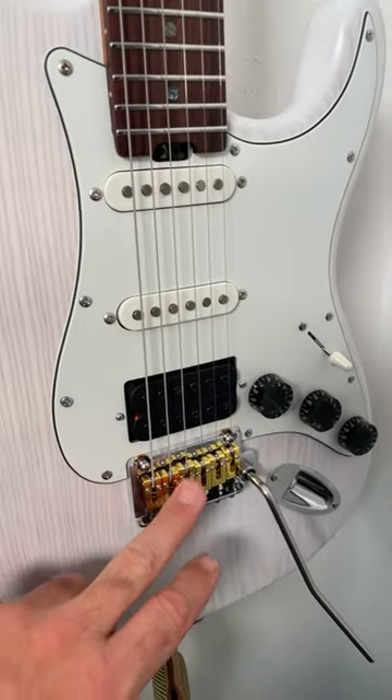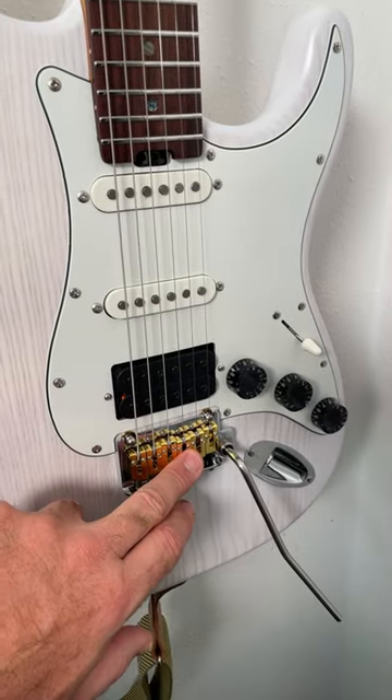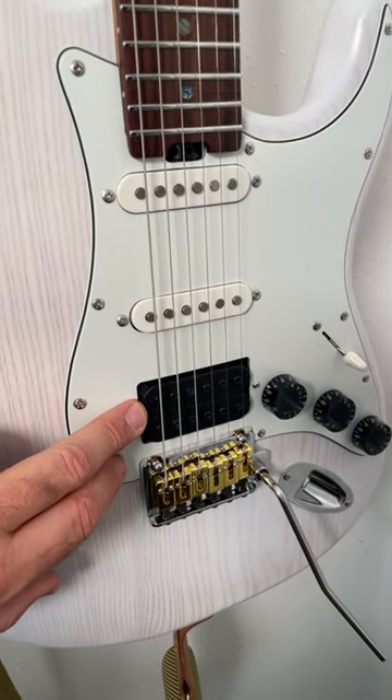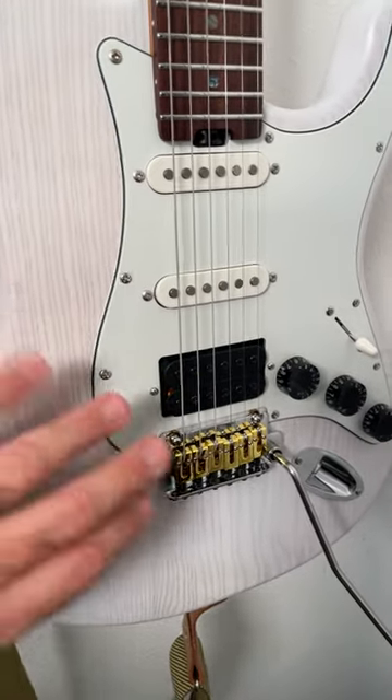In the bridge, I upgraded to these roller saddles that I got for about $15 on Amazon — I'll leave a link in the description. I also upgraded the bridge humbucker to a Seymour Duncan Mark Holcomb Omega, which sounds incredible in combination with this ash wood.